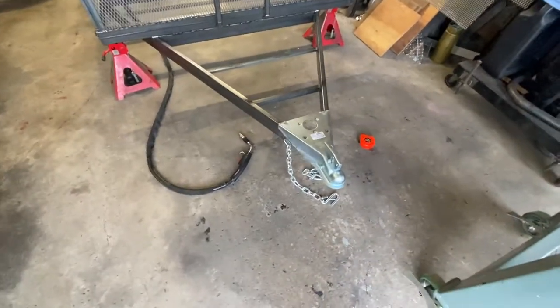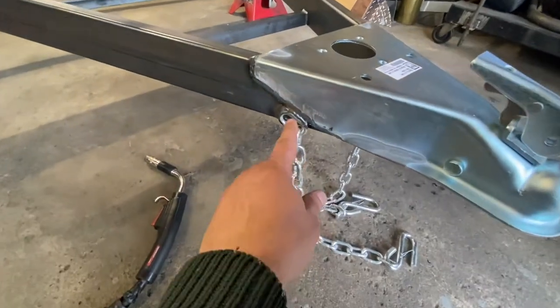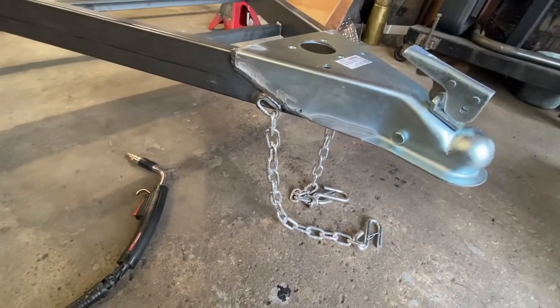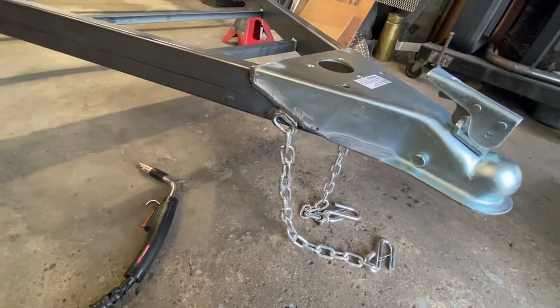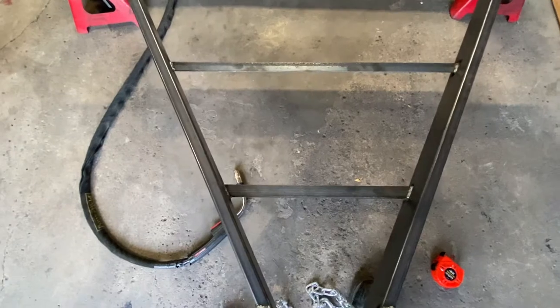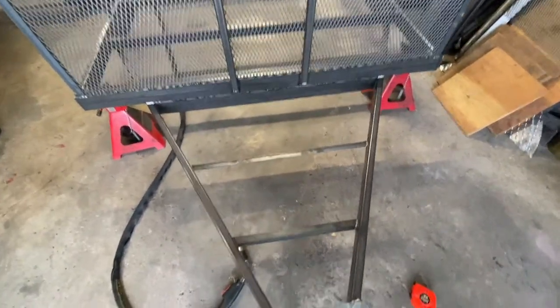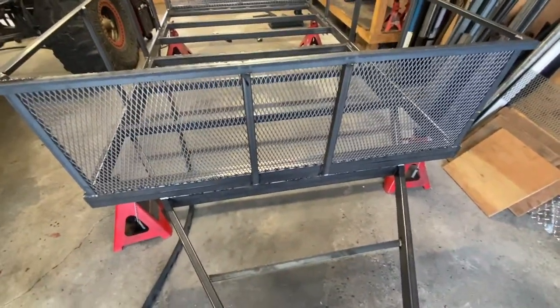The front end is pretty much complete. I just welded the safety chains on - I had to grind them first because they are coated with zinc or galvanized, so I ground that off before welding. I put some supports here just in case they want to build a toolbox to put on top, and I left some space in the back just in case I put the spare tire there, but that's going to be another day.